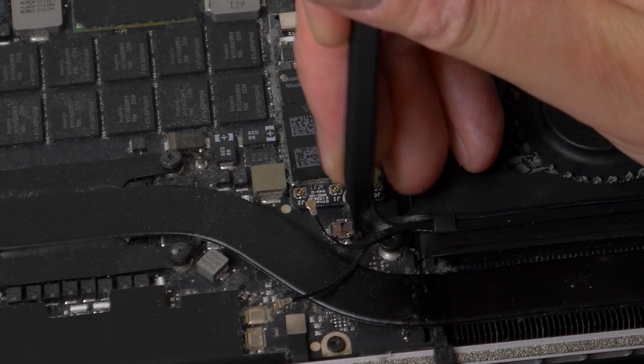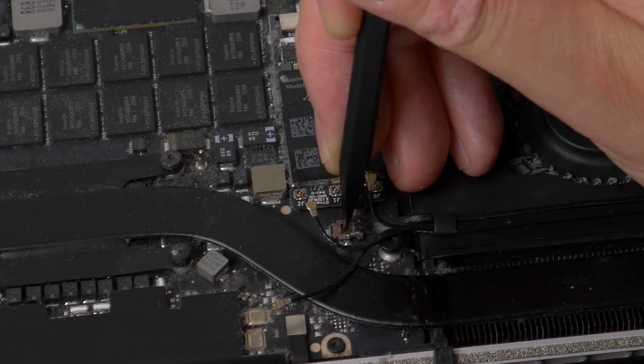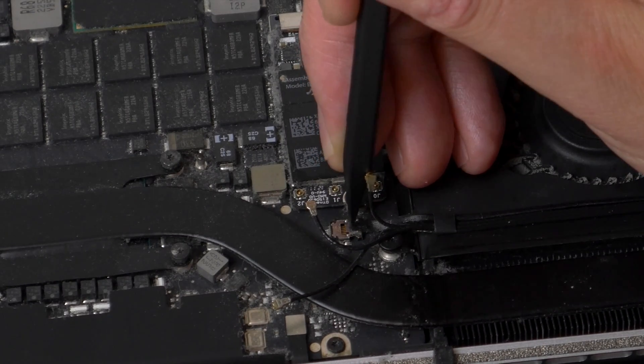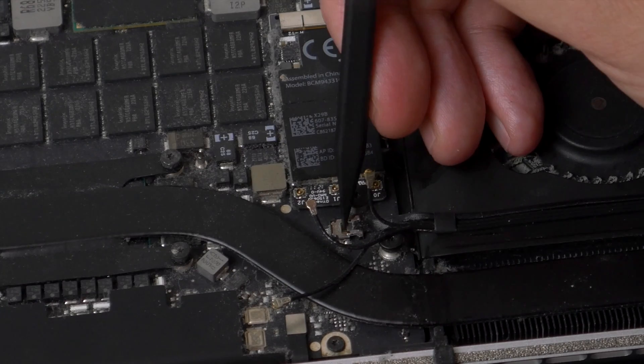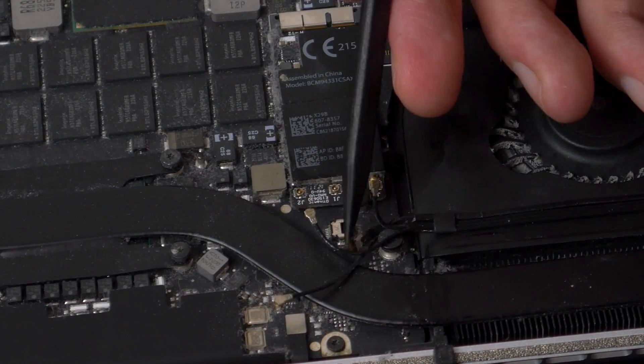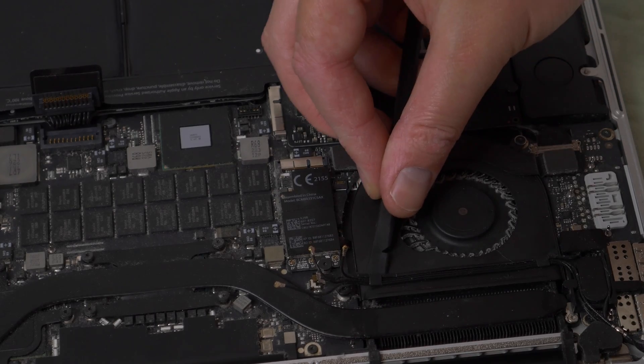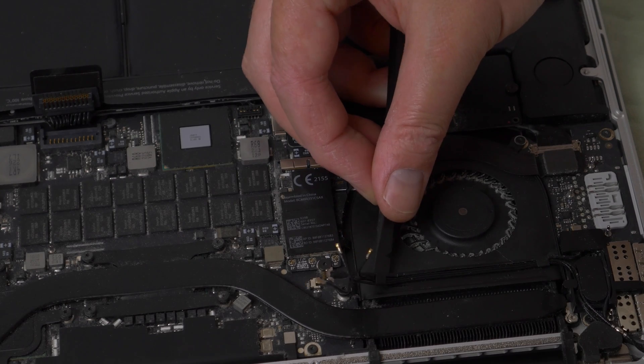Underneath the antenna cables you'll see the camera connecting cable. This should be pulled straight out of its connector parallel to the motherboard — don't lift it straight up or you could end up pulling the socket from the logic board. With the cables disconnected, they can be pulled up from the fan, as they're glued to the top of the fan with a mild adhesive.